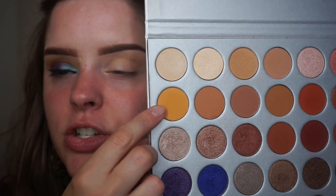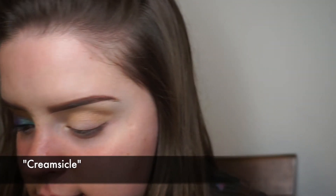The next shade I'm going into is this yellowy-orange shade right here, and I'm just going to put that in the crease as well just to add a little bit more color.